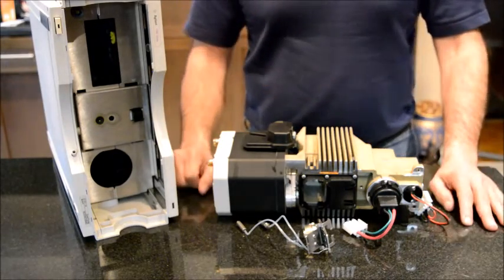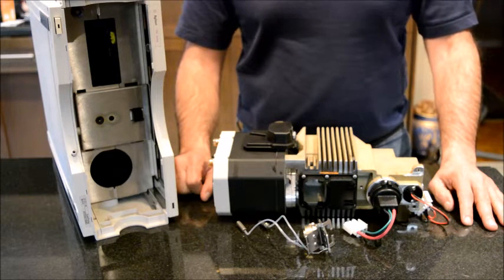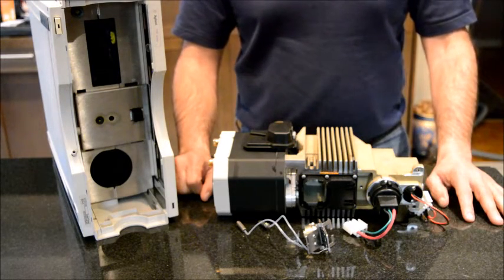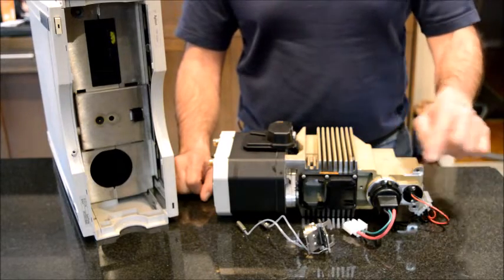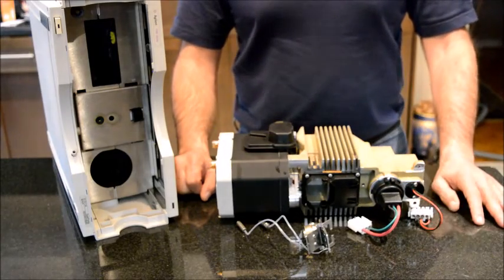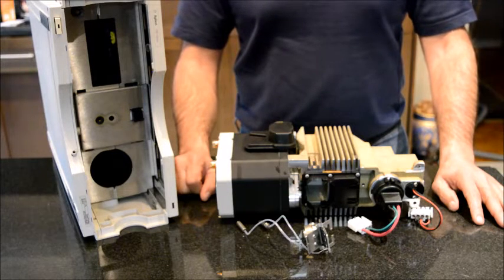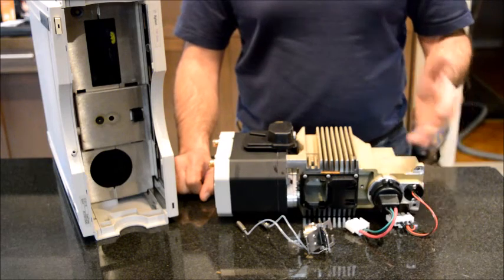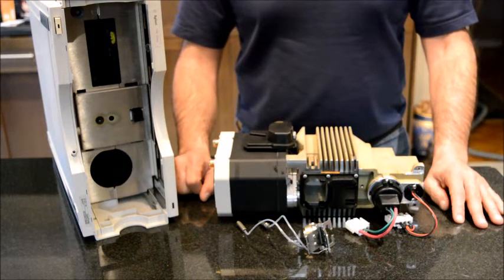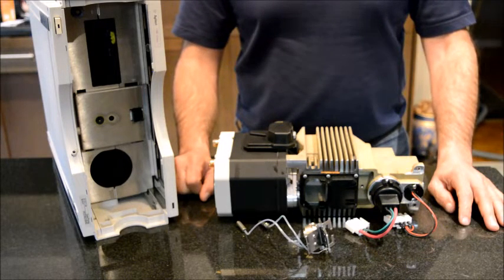I'm going to start with the lamps. I would say that probably 90 to 95 percent of detector-related problems have to do with your lamp, and more specifically with your deuterium lamp. The deuterium lamp will not last forever. Usually they say it needs to be replaced every 1000 hours of operation, and depending on how often you use your detector, it will probably last about one year. These deuterium lamps also have a shelf life, meaning that if you buy them and stockpile them, they will go bad.